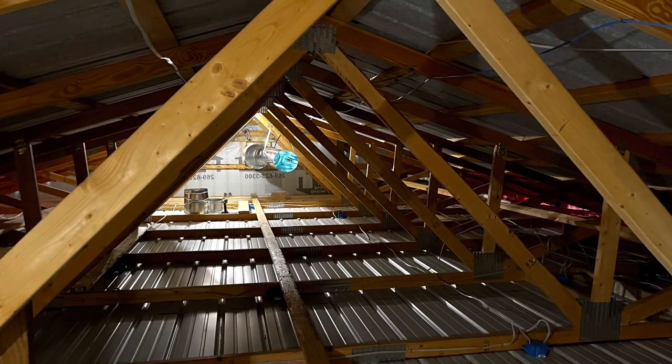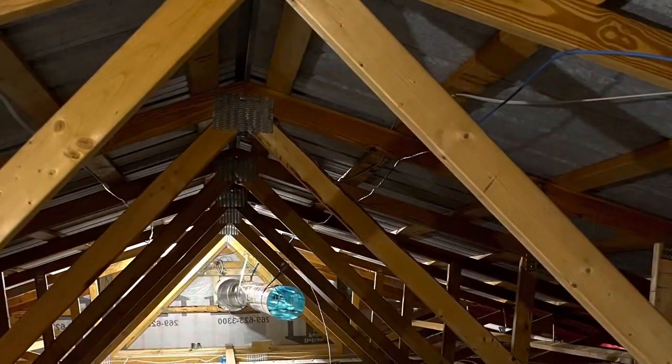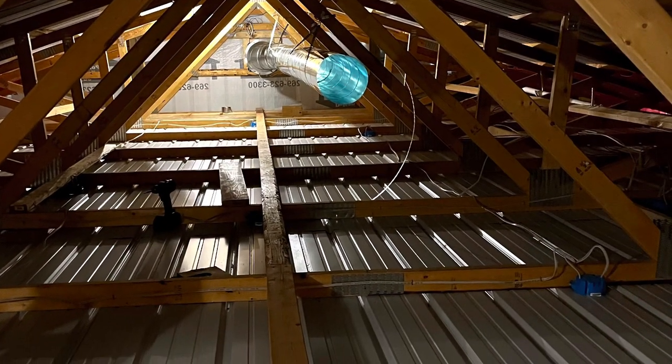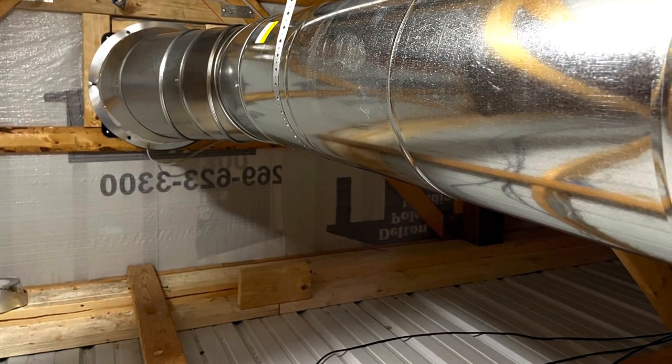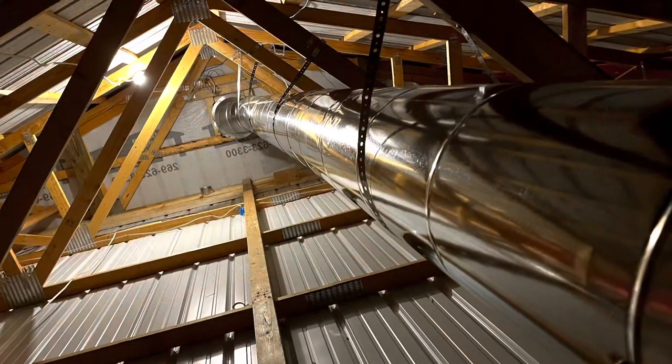The ducting is sold in five-foot lengths. The way I put it together: attach one section, put strapping in to hold it, screw it to the previous piece, then move on to the next. It's a lot of balancing and a lot of sweating because it's really hot in the attic. You slowly screw it together with self-tapping sheet metal screws and make sure it's strapped all the way down. The duct sealant is a messy, filthy job — just be advised.